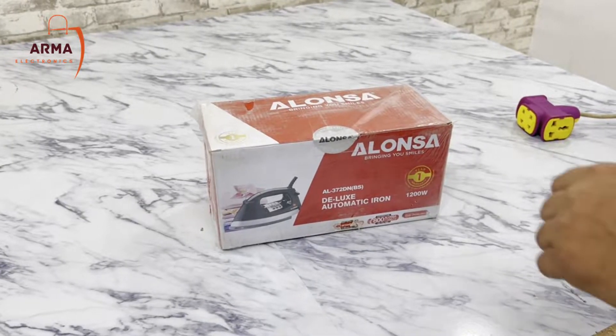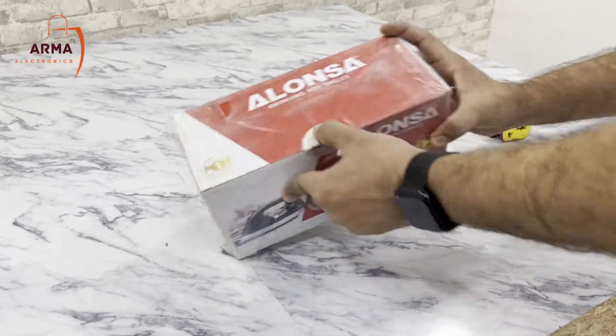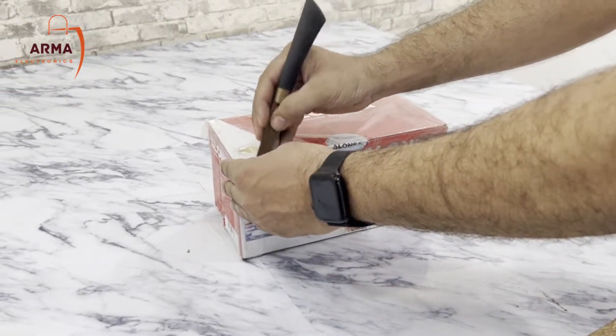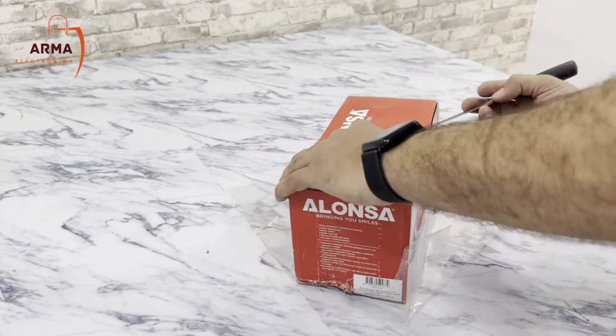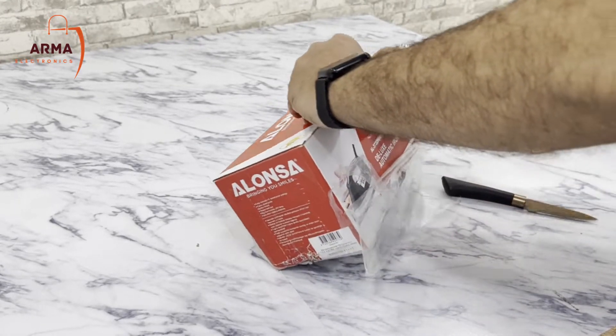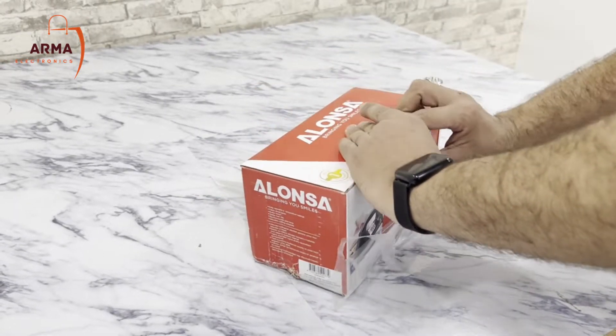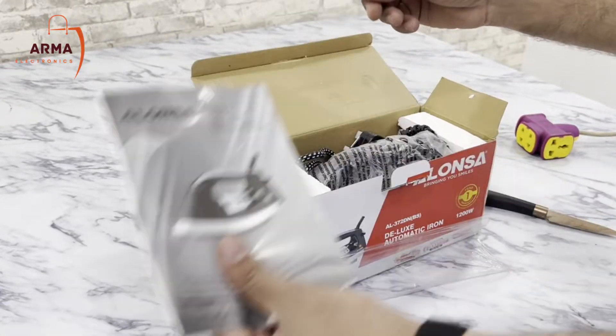Assalamualaikum, welcome to armastro.com. Here we are taking a look at Alonsa's iron. This is an unboxing of the iron.